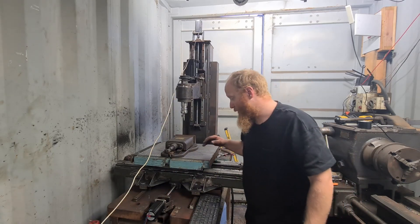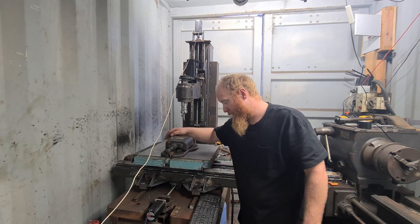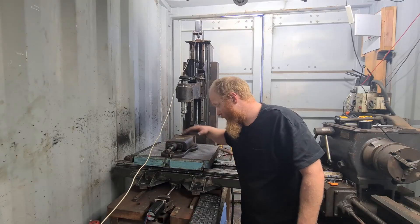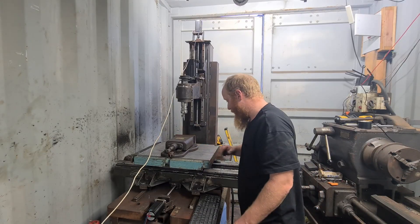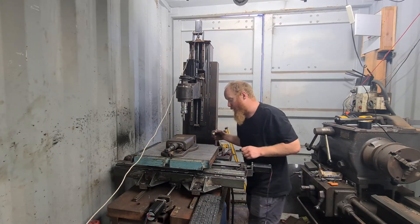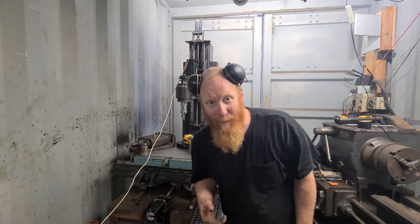I haven't had the vice on there since I actually machined this. I'll just grind this area so I can get that to sit flat along the bed here. I'll mark a little bit across there so I know where I've got to grind it down to.